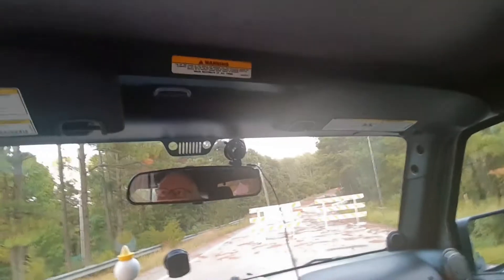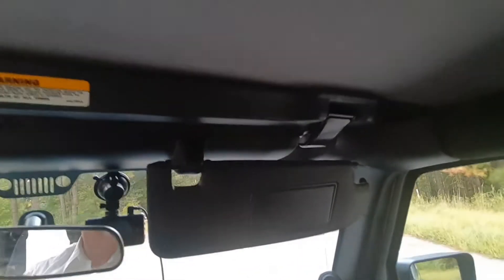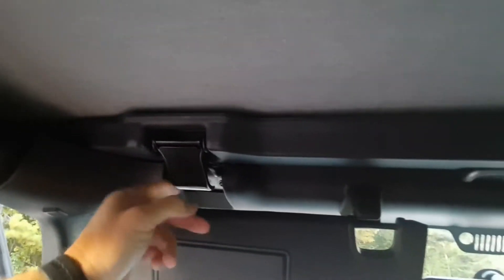I had the installation done for me since I wasn't sure what I was doing. There are a lot of videos out there showing you how to do it — you don't really need a Smittybilt-specific installation video, any soft top installation works. They're all the same. One tip: they say to let it sit in the sun for about two hours above 70 degrees, because it's pretty tight and a snug fit when you first get it. Getting it hotter makes it a little more loose, manageable, and flexible.